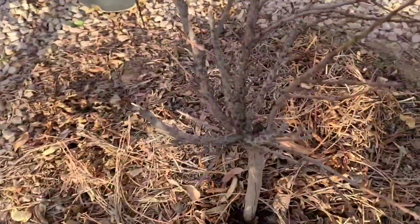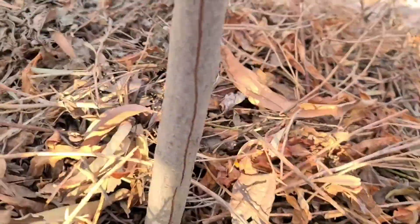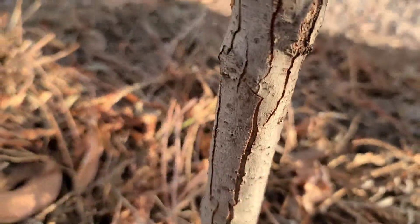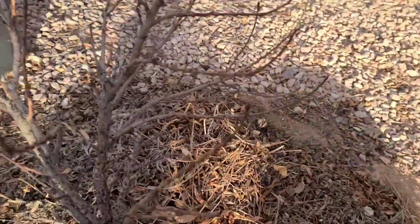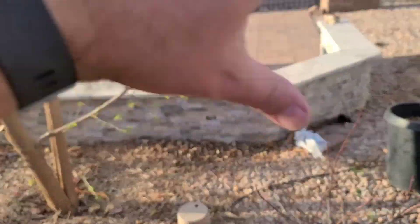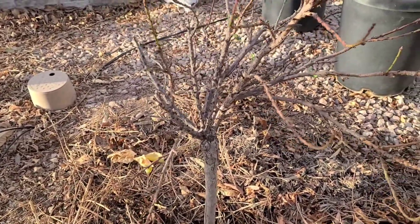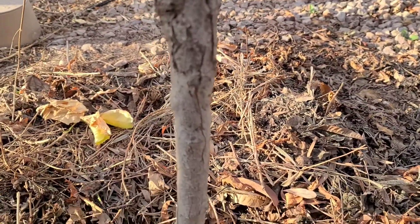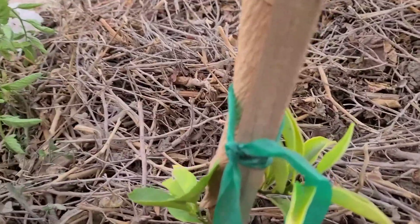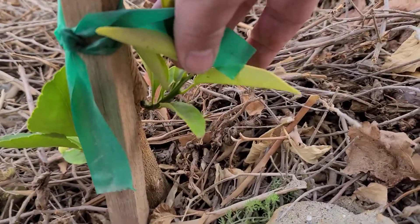I'm taking a look at my Bonanza peach tree and I'm noticing some cracks going all the way up and down the trunk. I don't have it protected because it gets a lot of sun protection from this mulberry tree, but it still needs the trunk wrapped, so I'm going to wrap this one.